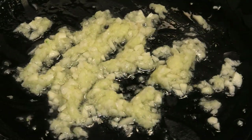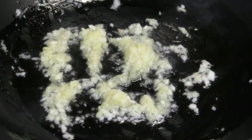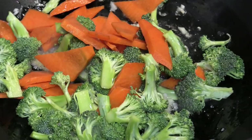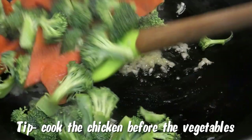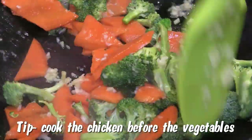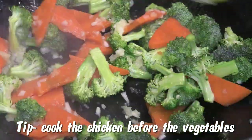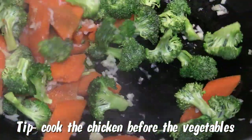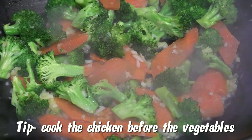After about 50 seconds I'm going to add in my broccoli and carrots and toss. You'll notice I'm using raw broccoli and raw carrots — I didn't want to steam them ahead of time because I didn't want to lose any of the nutrients.